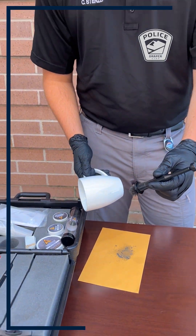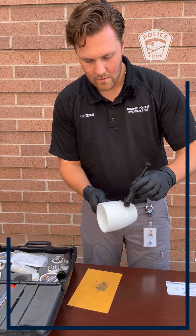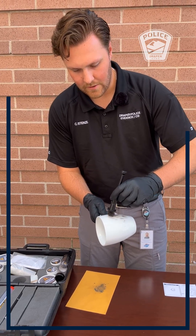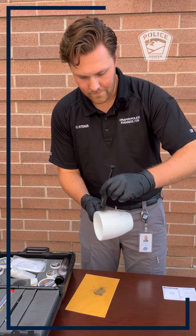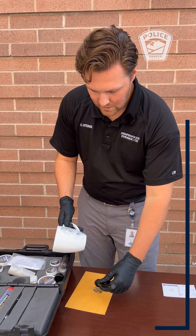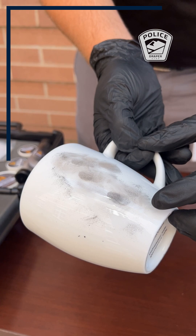Once we form the brush with the fingerprint powder, we're just gonna lightly go over those areas where we're searching for prints, and we're gonna look for that same ridge detail. With magnetic fingerprint powder, you don't really need to use a lot. Once we have those developed, you'll be able to see we have multiple fingerprints with some really good ridge detail.